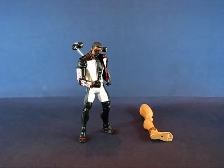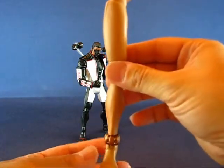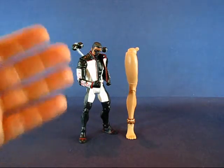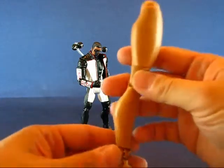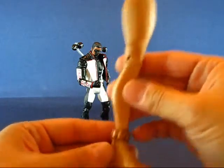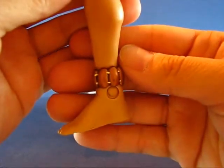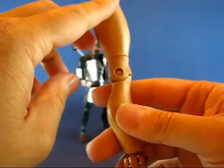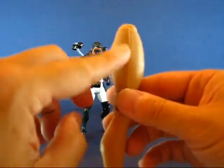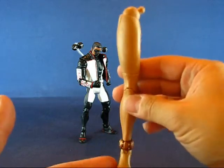We have Mr. Terrific out of the package. We'll take a look at the Collect and Connect piece first, which is the right leg of Giganta. It is actually very long and curvy. If you stand it up next to Mr. Terrific, you can see the leg is about as tall as Mr. Terrific himself — a very impressive piece. There's nothing on the leg other than this ankle bracelet, and it's pretty simple in design. There's also a slight shading to the leg — a darker shade of the flesh color — which is actually pretty neat.